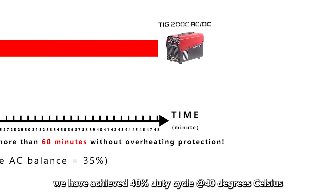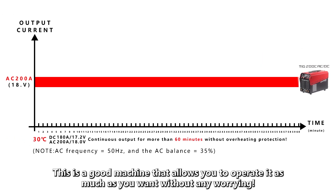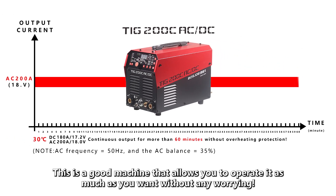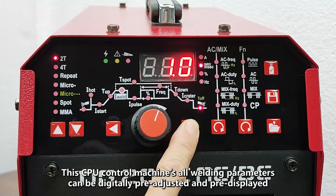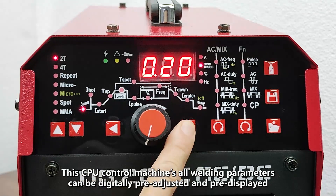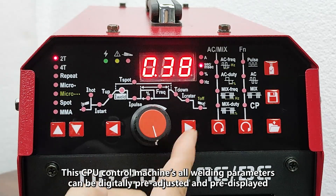We have achieved a 40% duty cycle at 40 degrees Celsius. This is a machine that allows you to operate it as much as you want without any worry. This CPU-controlled machine has all welding parameters that can be digitally pre-adjusted and pre-displayed.